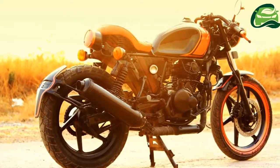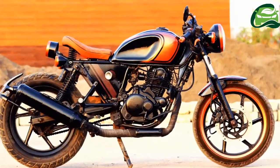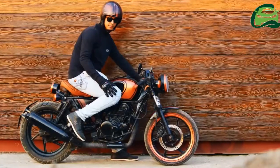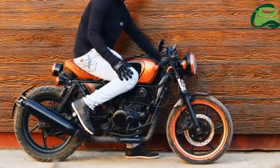The suspension system remains the same, but the rear wheel has a fatter profile tire. Brakes too remain the same front disc and rear drum unit.